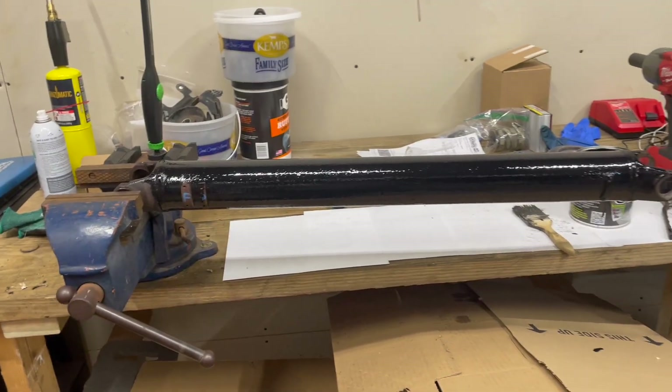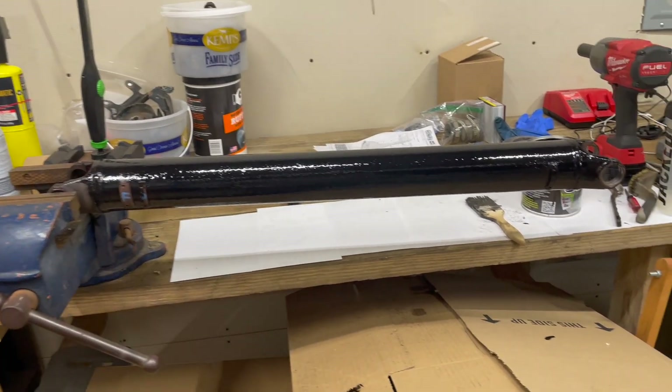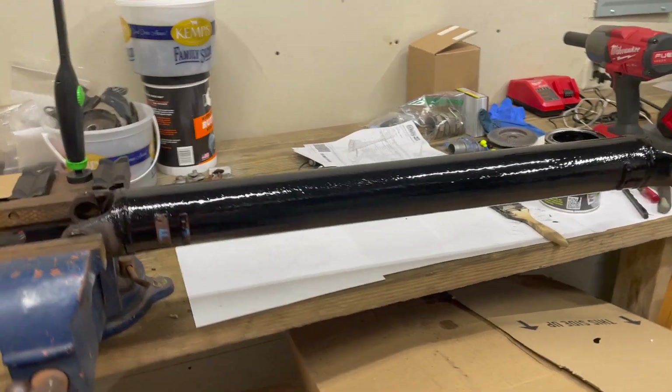I kind of got carried away and basically got nothing done because I expanded the scope on what I was trying to accomplish today. I had Bailey here helping me and he knocked out getting the driveshaft painted as I was working on the rear brakes.